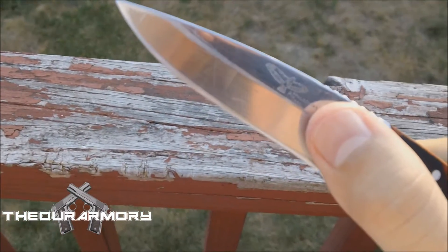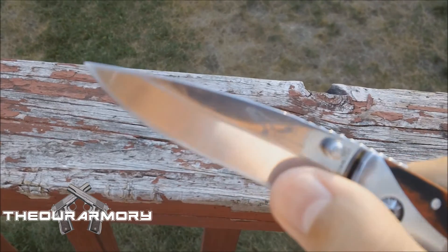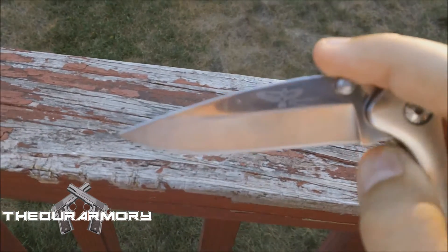Once I get the Pro Rancher knife, I won't know if this one holds up to its name compared to that knife, so we'll see once I get that.